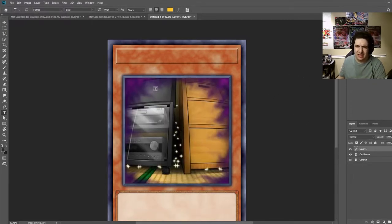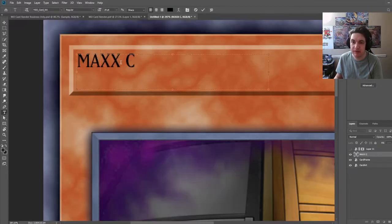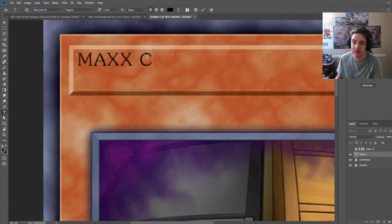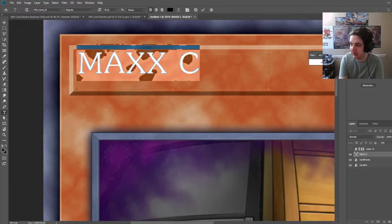I'll always put the card art behind the card frame, because we can hide that to check. If there are any coloration issues, it's easier to do it this way and then eventually put that under a folder. Press T for the text tool. From here I've used the YGO card NA text. If you want to make a Japanese card, you can use YGO card JP regular — that's the font they use for Japanese cards. The North American one is the standard for English releases of Master Duel.